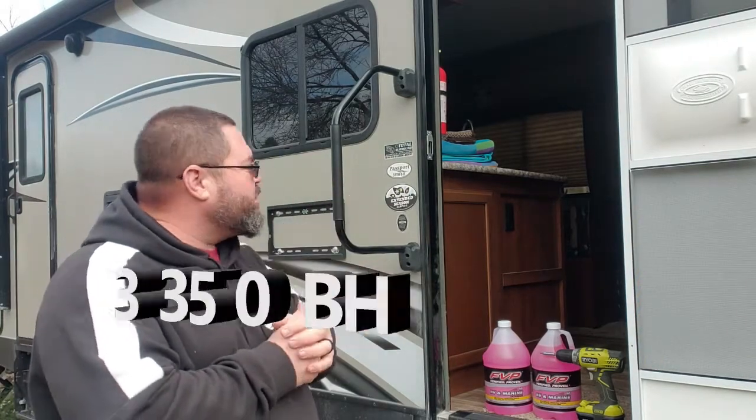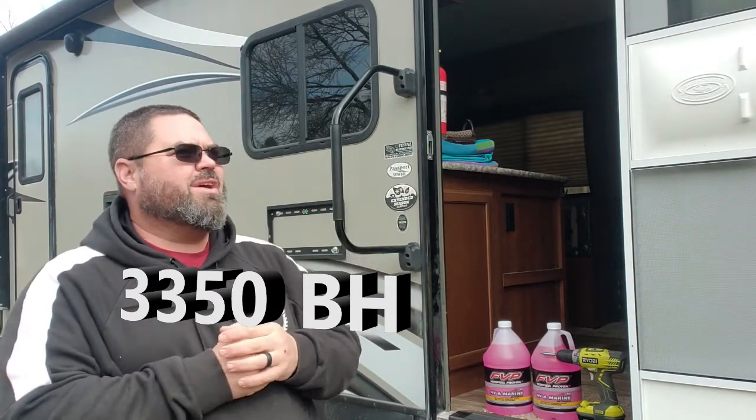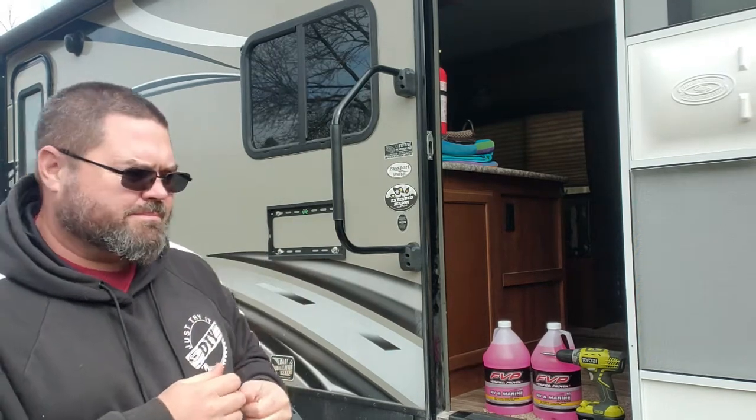We are working on a Passport 3350 BH, so I do have a bunkhouse, 33 feet long. We'll go in and start showing you some of the things I do to get things started, so let's go inside.